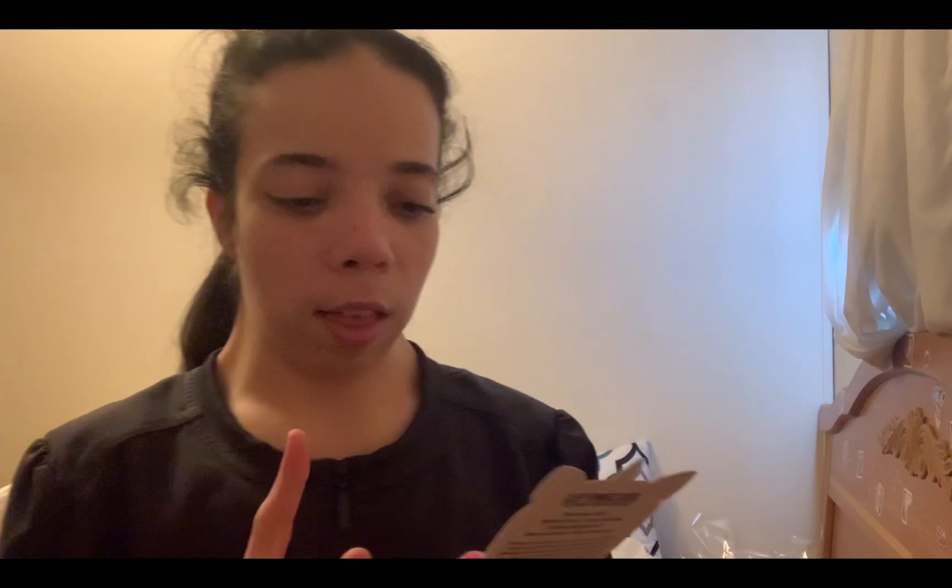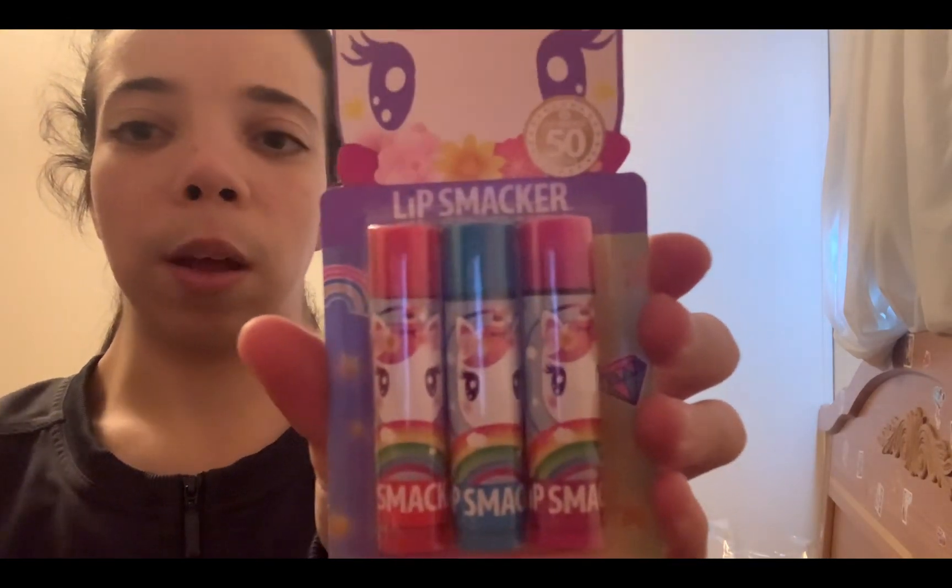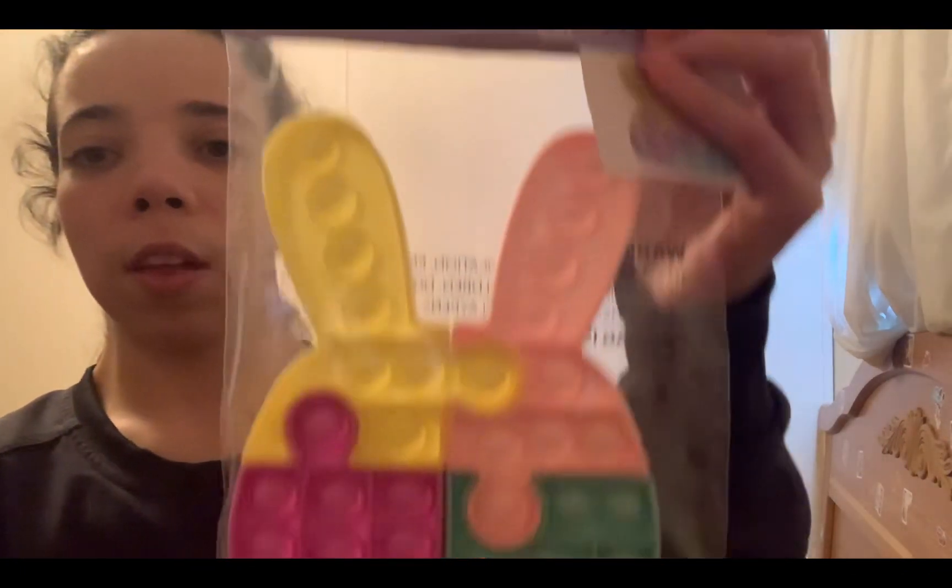Next I got these lip smackers — there are three of them, perfect for them. The lip smackers were like two or three dollars. Next I got these Easter puzzle fidgets — I think I have three of them — and they were $3.50.